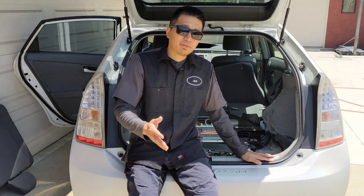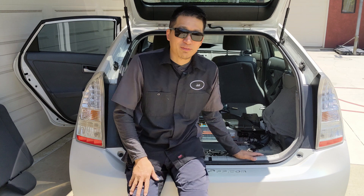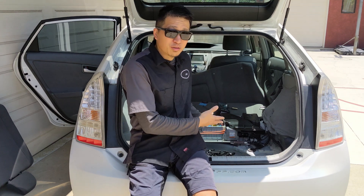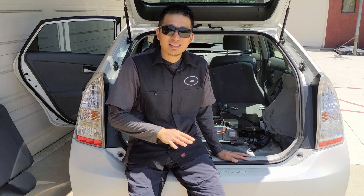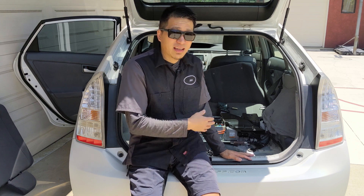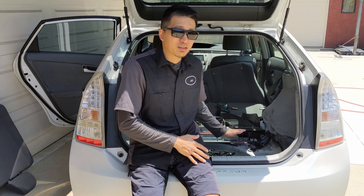Another common mistake: right after installation, the customer is so excited that they run a life expectancy test or force charge the battery immediately. I watch videos on YouTube where this happens and it makes my heart bleed. The battery is brand new and cold, has never seen any big current, and the first thing you're doing is force charging it — that doesn't make any sense. You should drive the car for at least an hour, make sure the battery reaches over 85 degrees Fahrenheit, and then you can do some force charging or a life expectancy test. Please don't force charge right after installation.